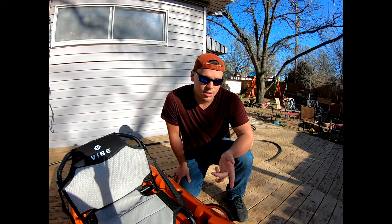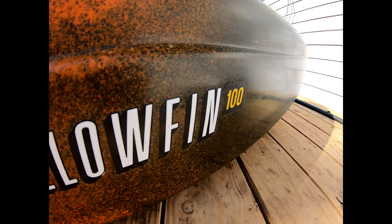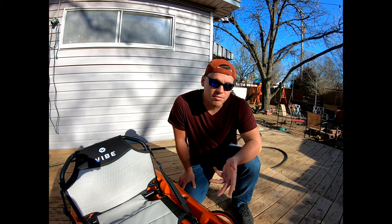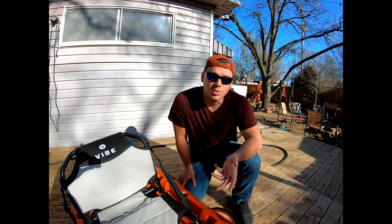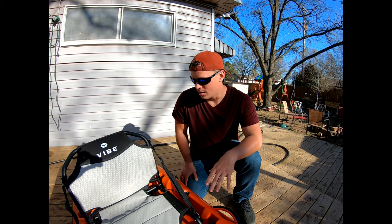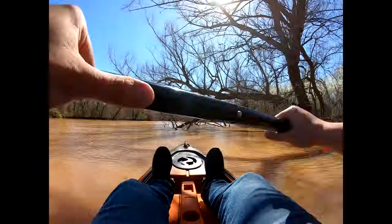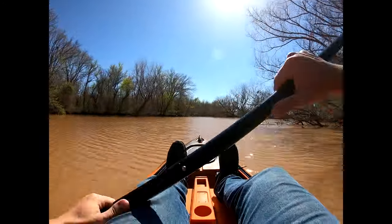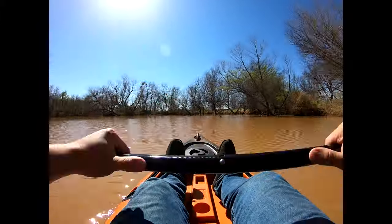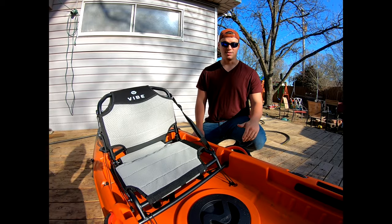Hey guys, it's Matt. We ended up getting a Vibe Yellowfin 100 today, mainly because they didn't have the ones that I wanted and I'm too impatient to wait another month to get the Sea Ghost. But I tried this guy out — I actually took it out on the river today. It is extremely comfortable, surprisingly nimble given the fact that it's a 10-foot kayak, and it's stable as hell.